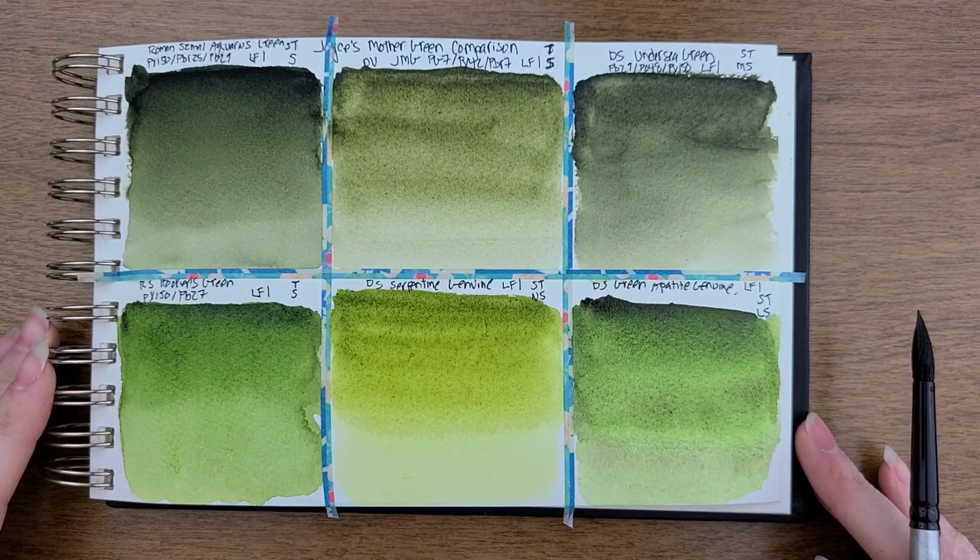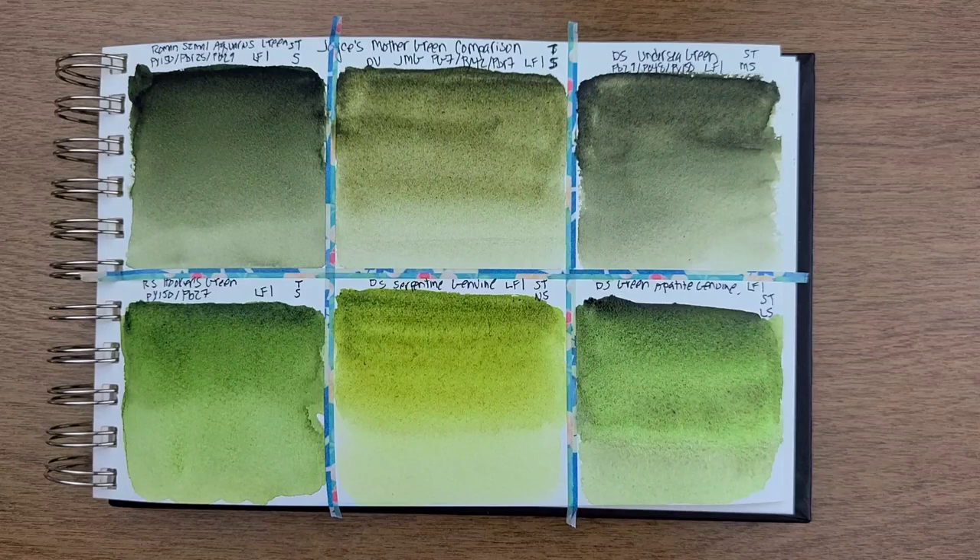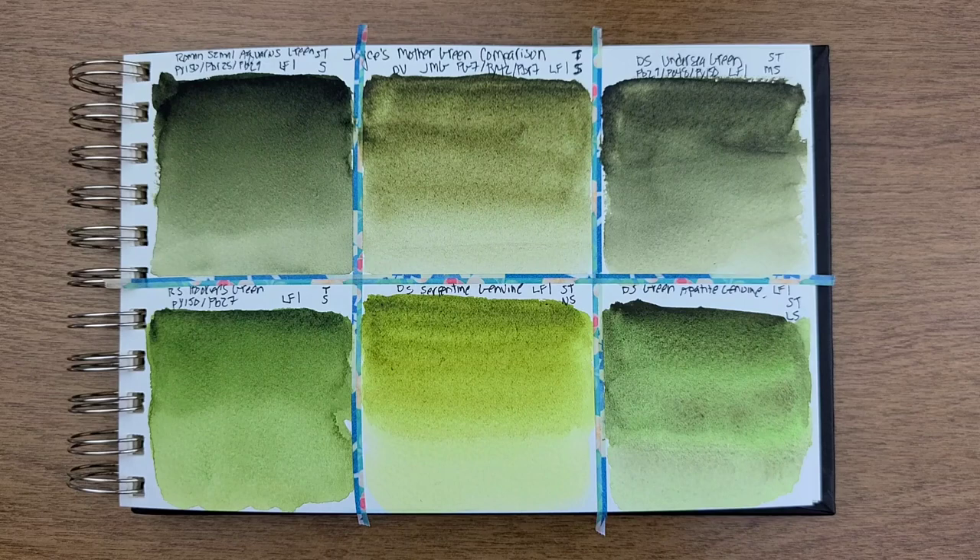I think the Undersea Green is actually the closest, but we'll see in a few minutes once I glaze them. I'm going to get some Aquarius Green and start from left to right.